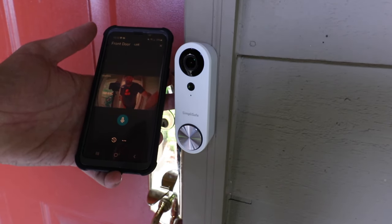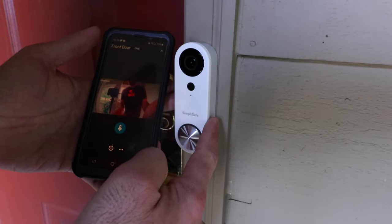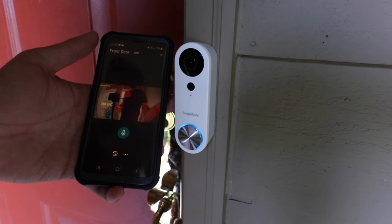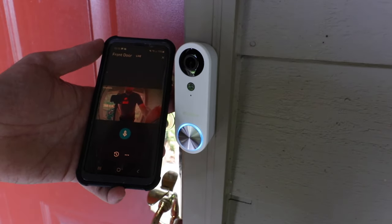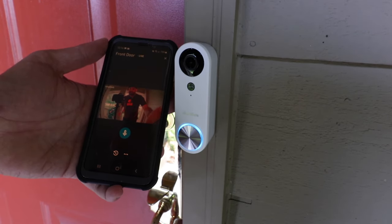Thanks for watching this video on how to set up your SimpliSafe Video Doorbell Pro. If you have any questions or comments go ahead and leave them below. If you want to learn how to test your transformer voltage — this doorbell takes 8 to 24 volts from the transformer, and most transformers are going to put that out — we've got another video that shows you how to do that. Please give us a thumbs up, subscribe, and click any links below if you want to support us. Thank you.